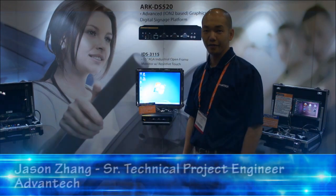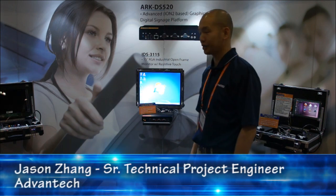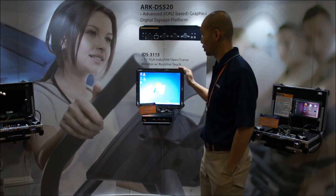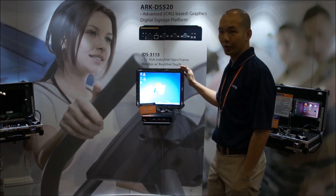Hi, this is Jason Zhang with Vantec Irvine. I'm here at the 2012 Ursache fitness show today, and right now I'm going to show you two units here. One is the open frame display, which is the IDS-3115.